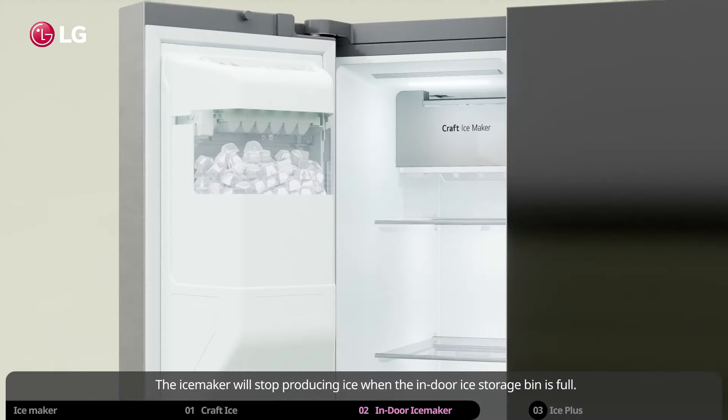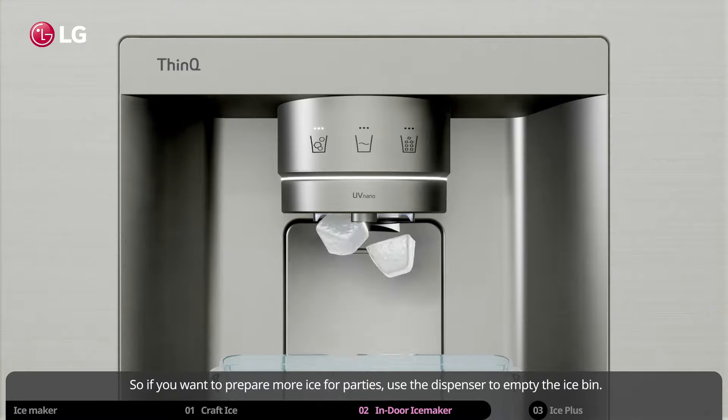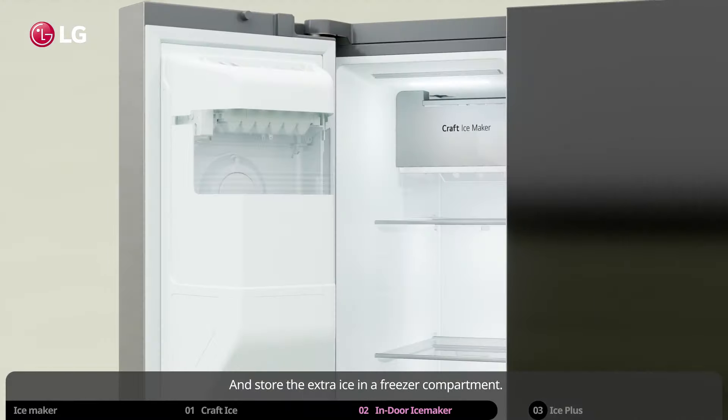The ice maker will stop producing ice when the indoor ice storage bin is full. So if you want to prepare more ice for parties, use the dispenser to empty the ice bin and store the extra ice in a freezer compartment.